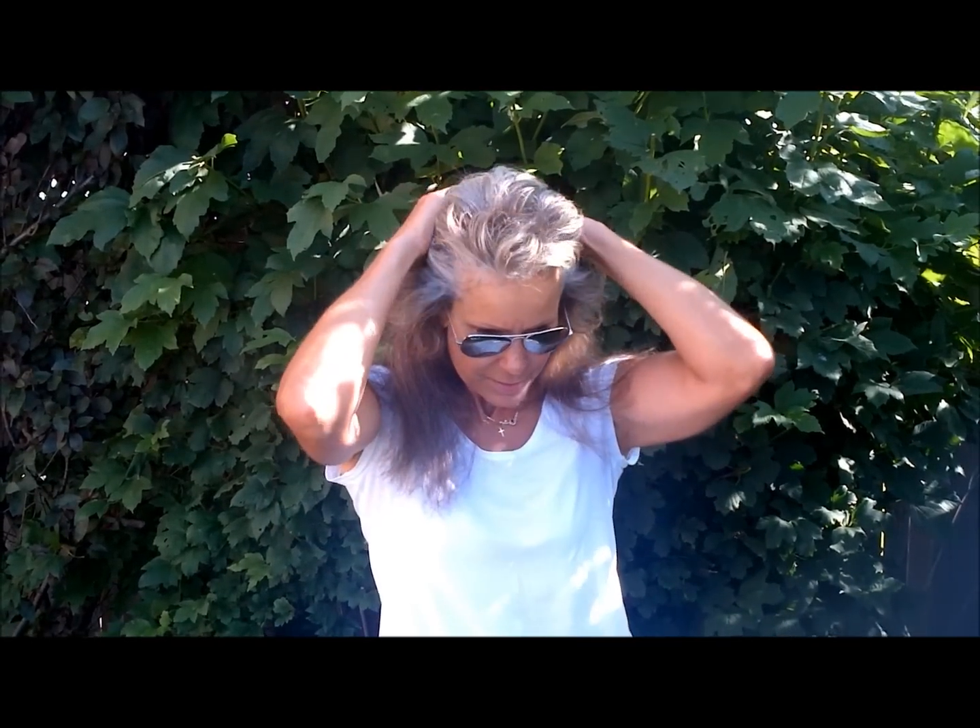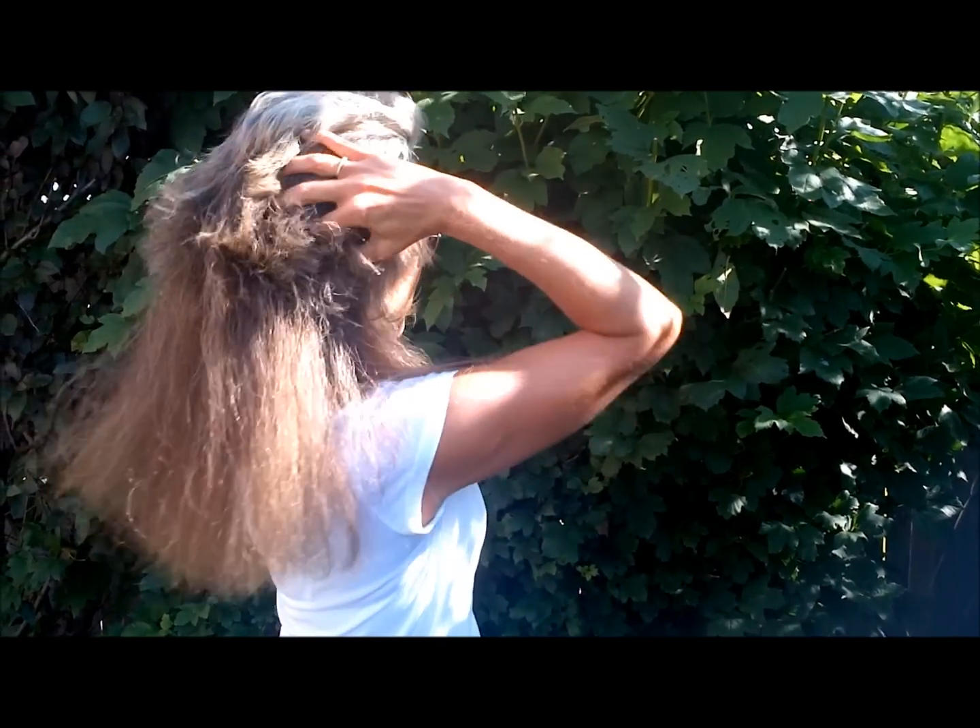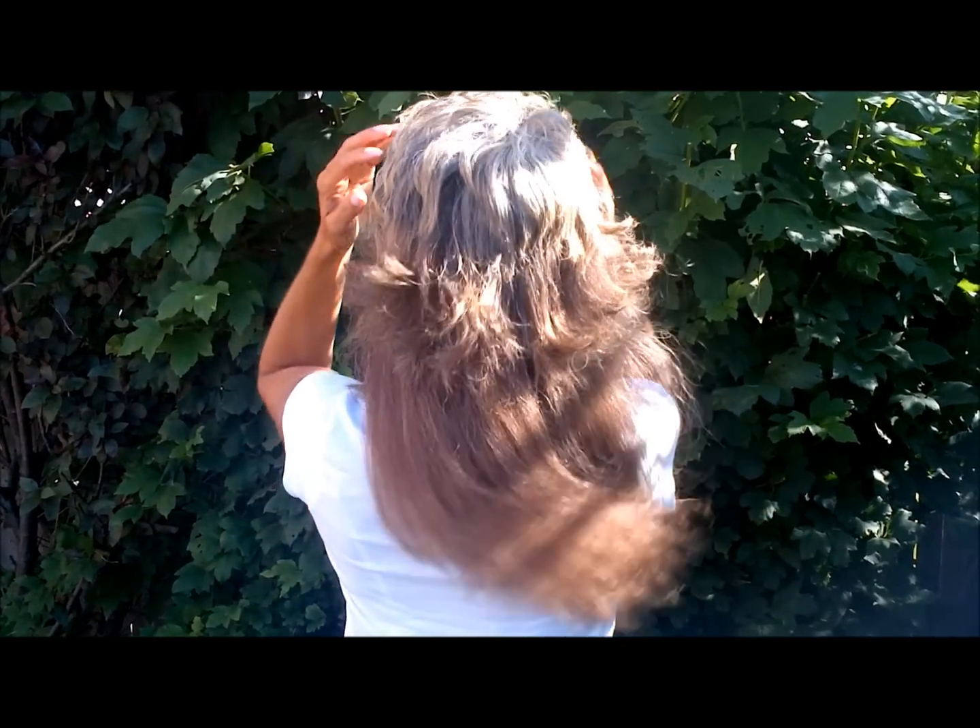When I wash it and brush it, it's just really tangly and matted and it's a lot frizzier. But you can see I just ran my fingers through it and I'm just enjoying this new hairstyle.